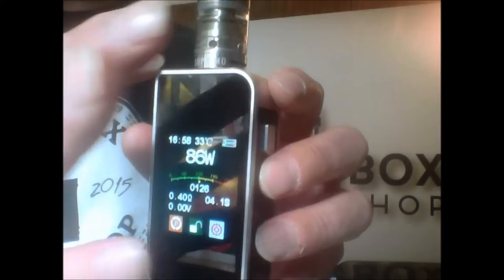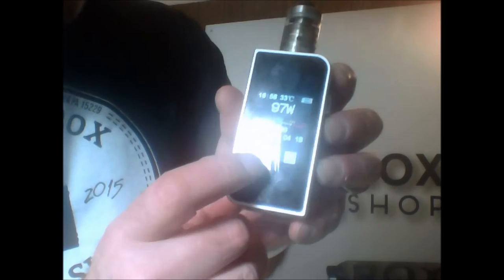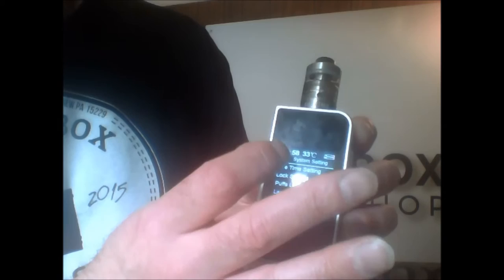This is a touchscreen 150-watt box mod. It's amazing. This is the Segelli 150 touchscreen. Very ergonomic. Fits in your hand great. Silver finish. And as you see, the touchscreen sensitivity on this thing is amazing. It goes up to 150 watts. You've got temperature control mode right here. So you can go from power to wattage, wattage to temperature. And then you've also got your menu right here. The menu is very touchscreen sensitive.